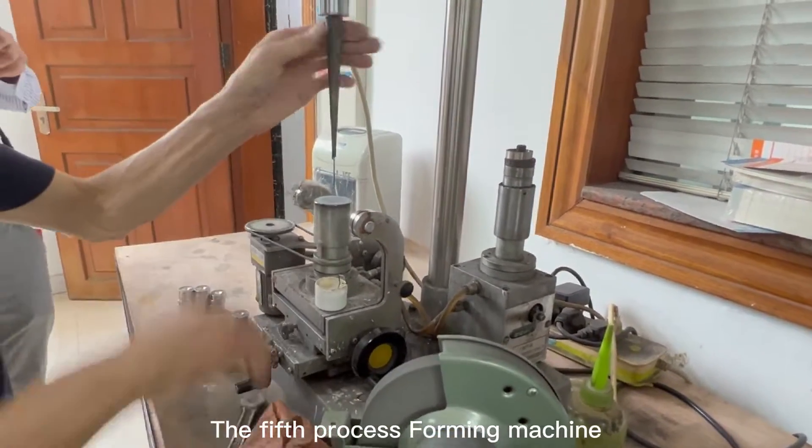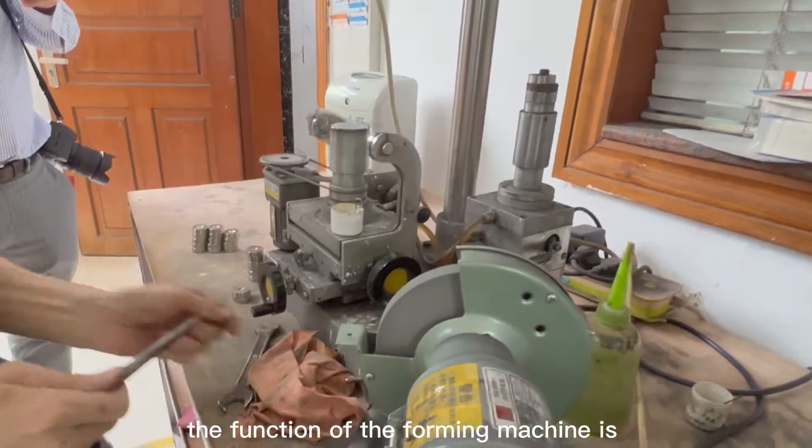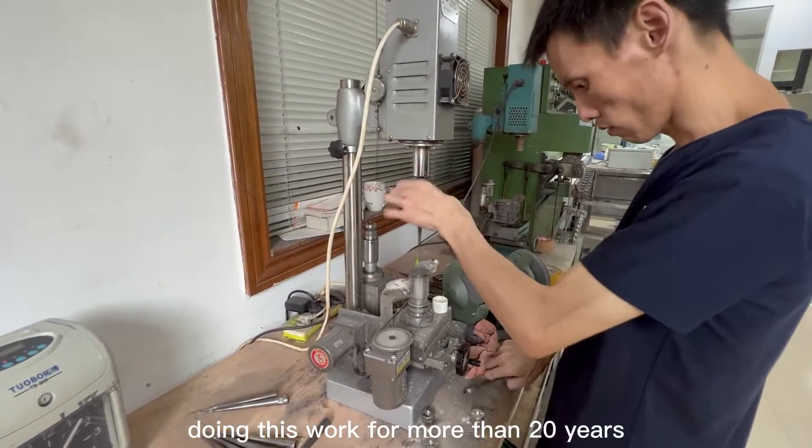The fifth process is the forming machine. The function of the forming machine is to polish the shape of the hole of the mold. Our master has been doing this work for more than 20 years.